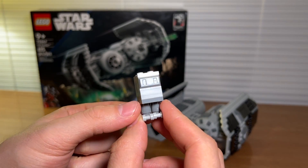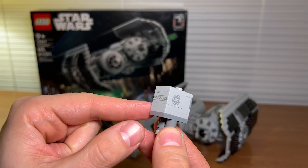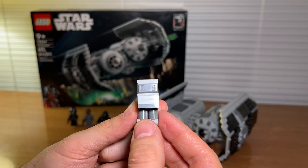The coolest minifigure in the set in my opinion is the Imperial Gonk Droid, featuring this printed crate piece that I think is really nice. Look at that Gonk Droid, so cute.